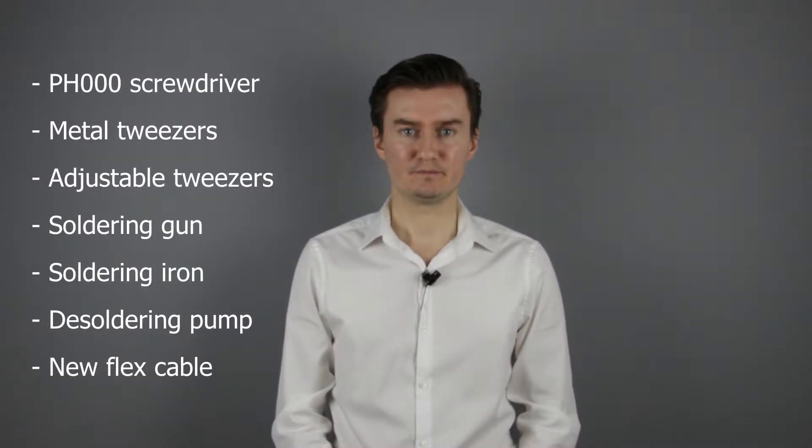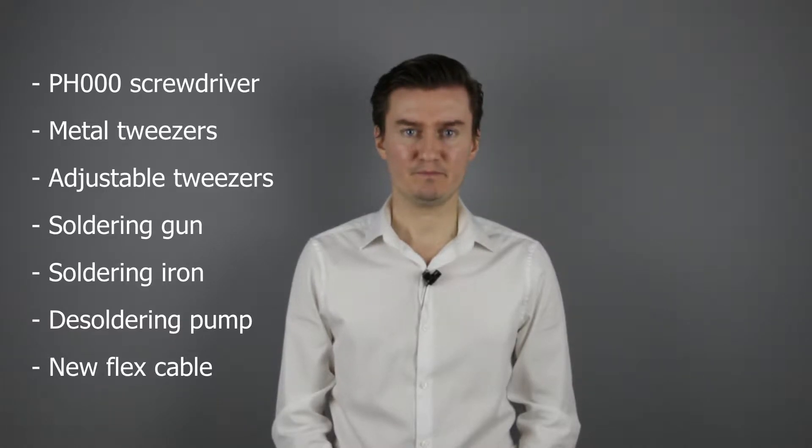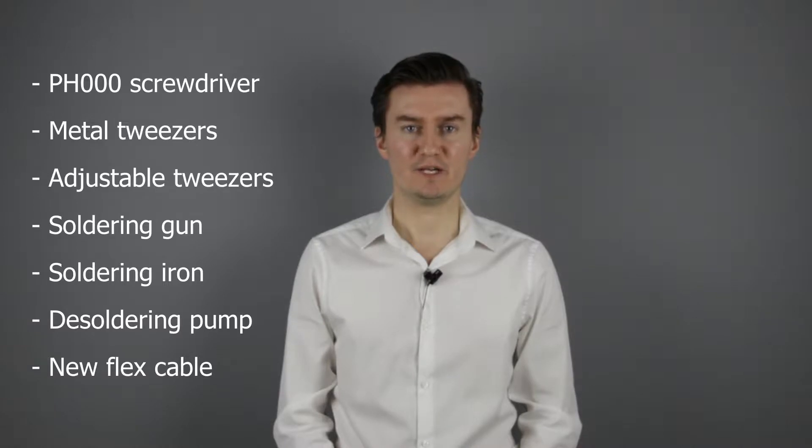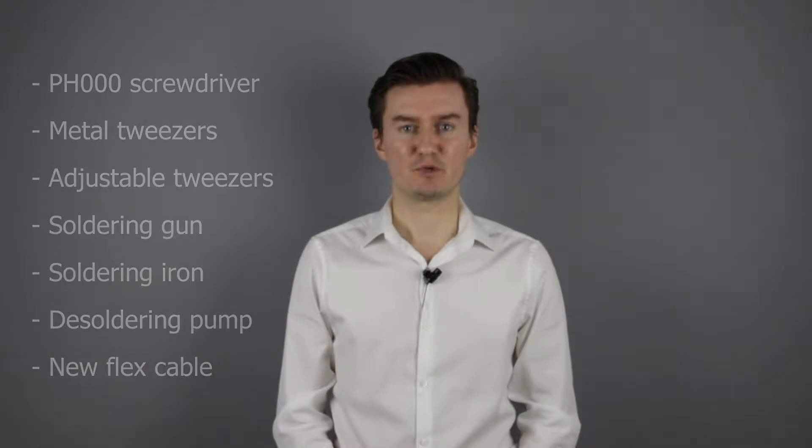Before I start, let me talk about the tools that I will use to replace the flex cable with the new one. I will use a PH30 screwdriver, a metal tweezers, an adjustable tweezers, a soldering gun, a soldering iron, and the desoldering pump. And of course I will need a new flex cable. If you're interested in buying them, the links are in the description below.